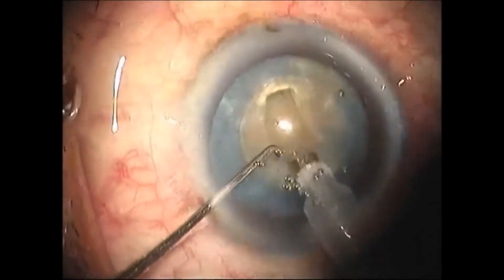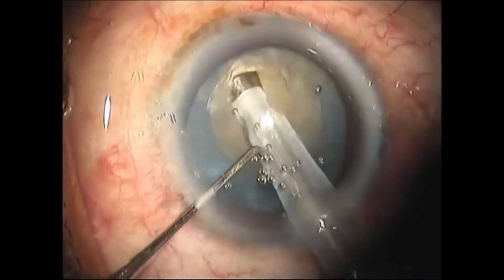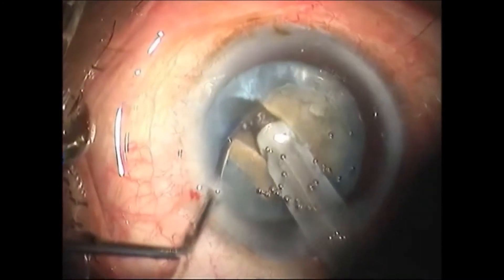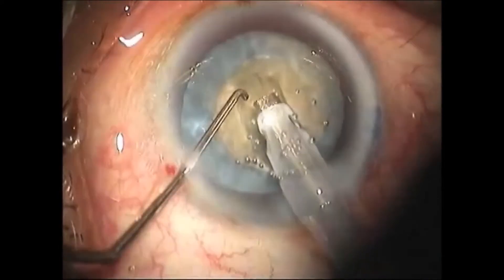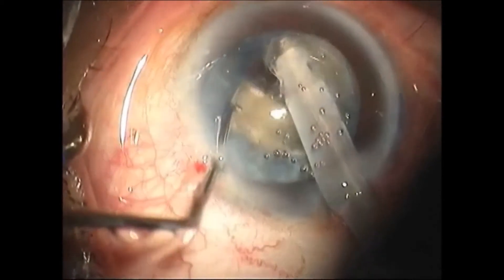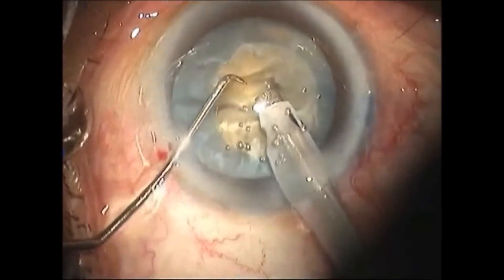In a case of a soft mature cataract with good zonular support and parameters set right, the surgeon performs a stop-and-chop technique. After trenching two-thirds of the depth, cracking is initiated. We need not wait to see the red glow, but make sure that the cracking happens completely.